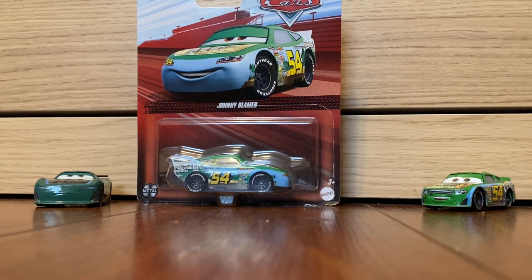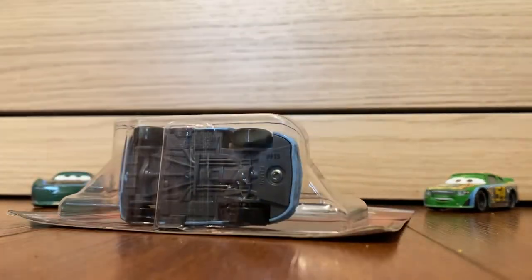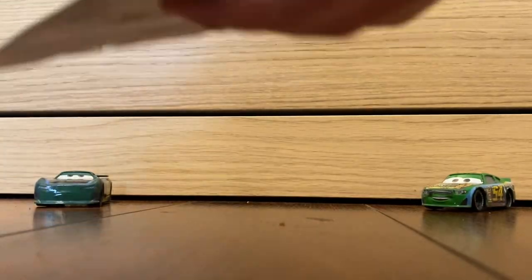I was working on getting all my Piston Cup Racers together on display. I still don't have everything on display because I took it down and put it back up. Anyways, let's open it, I guess. I'm trying to open it on camera, but if I can't, I'll have to move it.